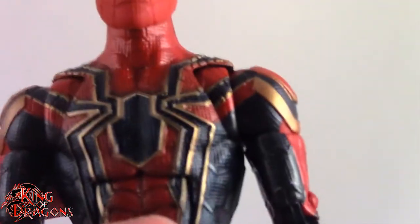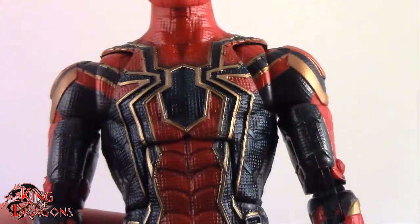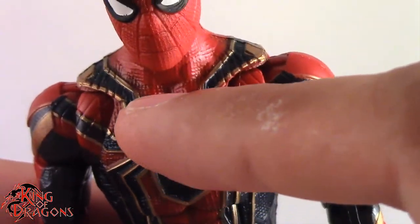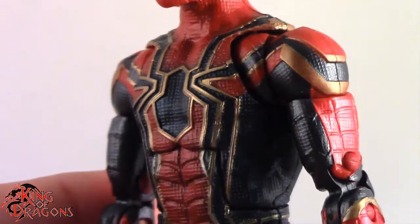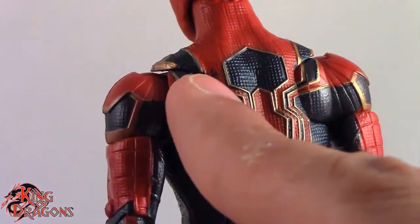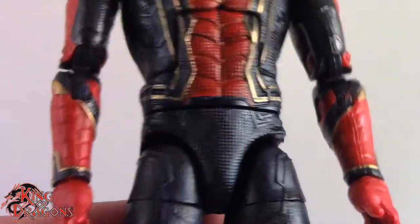His suit is actually textured all the way through, and I really do like that Hasbro was able to do that. The paint on him is just really well done. There are a few areas, like near the symbol, where you can see they didn't get the red all the way on. But for the most part it is really clean and really well done. There are a few minor areas, but overall really solid on the paint apps.